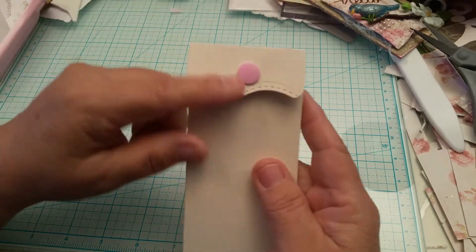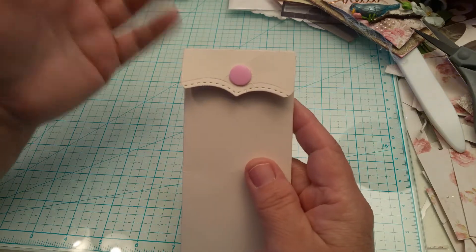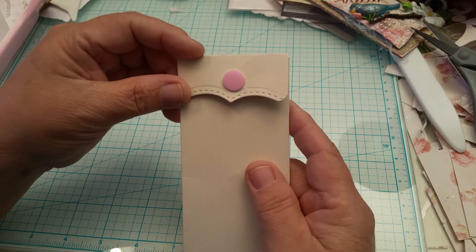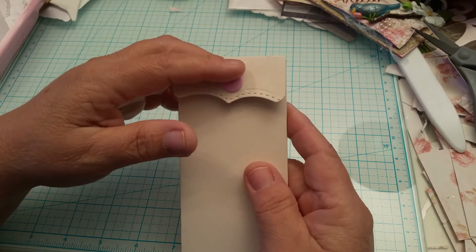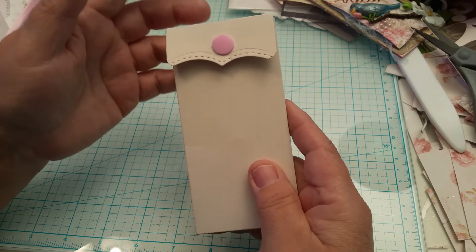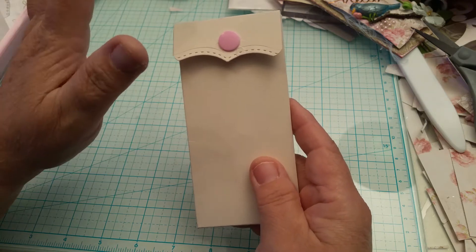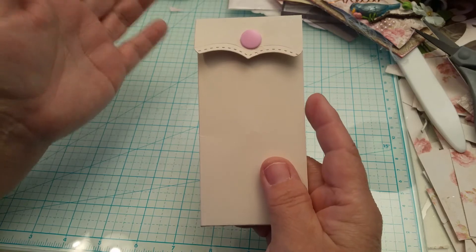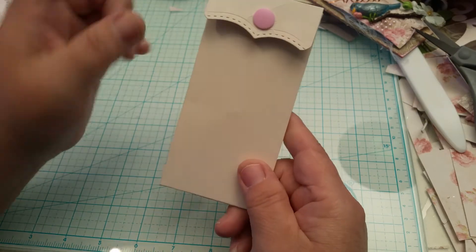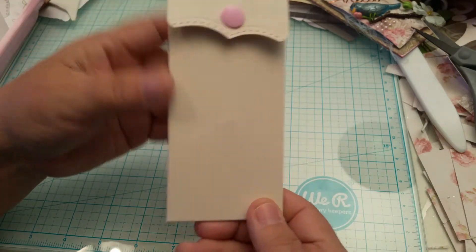I had seen these snaps on Amazon when I was browsing - I usually scroll through their recommendations - and I thought I wonder if they work on paper. I decided to try them and ordered them. They weren't very much; I think they were around $15, but don't quote me. They're on Amazon Prime so I didn't have to pay any shipping, though it doesn't always come in two days.